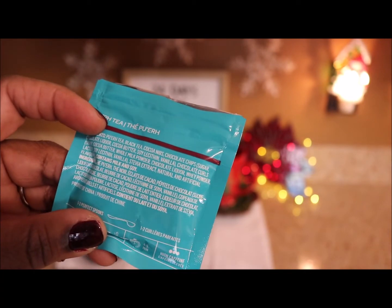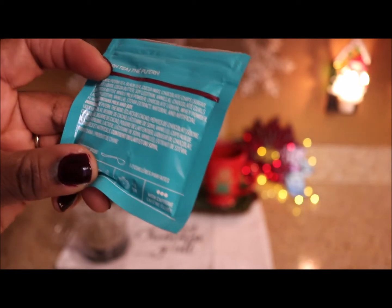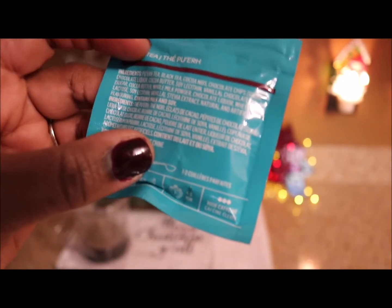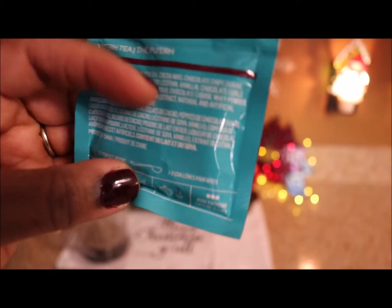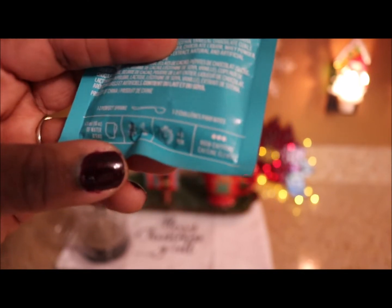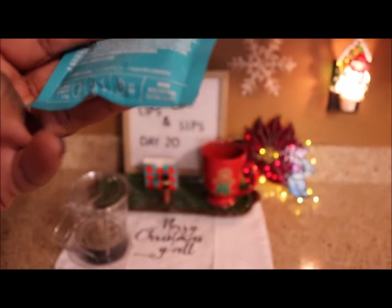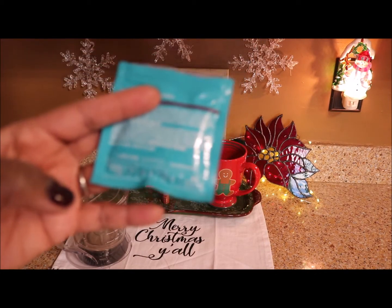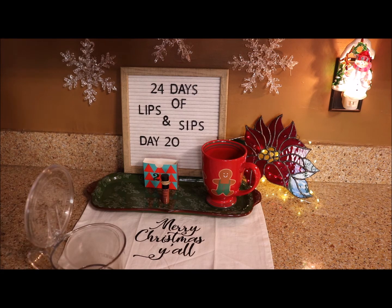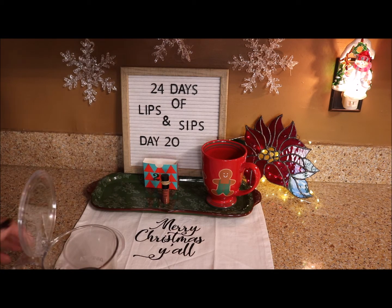Chocolate liquor, cocoa butter, soy lecithin, vanilla, chocolate curls, sugar, cocoa butter, whole milk powder, chocolate liquor, whey powder, lactose, soy lecithin, vanilla, stevia extract, natural and artificial flavors. Contains milk and soy — so if you're allergic to those things, stay away from this one. It says one to two perfect spoonfuls in about 16 ounces of water at 200 degrees Fahrenheit, steep four to five minutes. It's loaded with caffeine — I need that now. Let's just chunk it all in there because I want all of it.